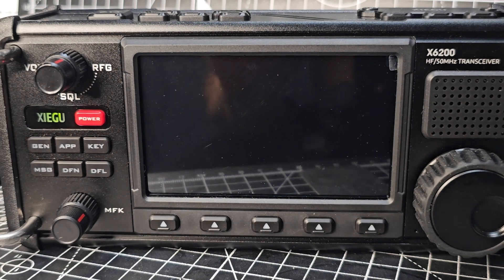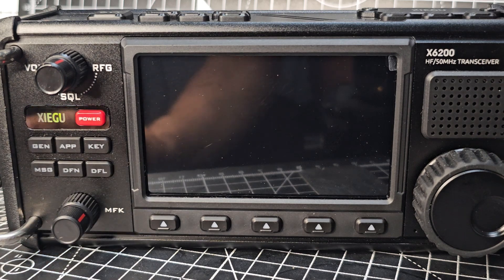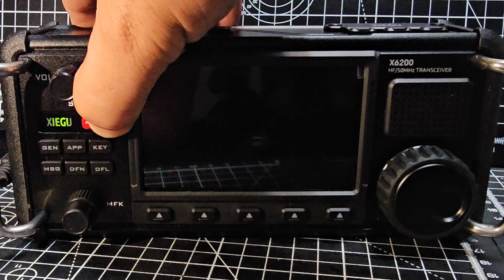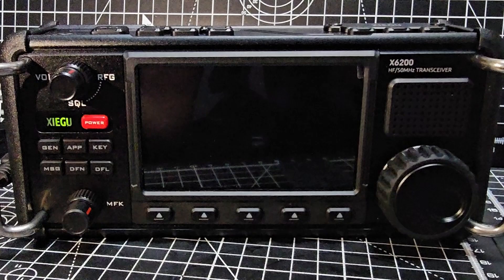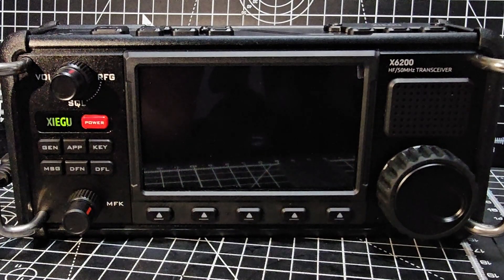It does say 'update finish' on the front, so I'm going to take the card out, connect my antenna, and boot up. Let's power it on — antenna is connected, it's a 49-to-1 balun with a 66-foot length of wire. SD card is out and we're just waiting for it to boot with the new version — I think it's 1.01.